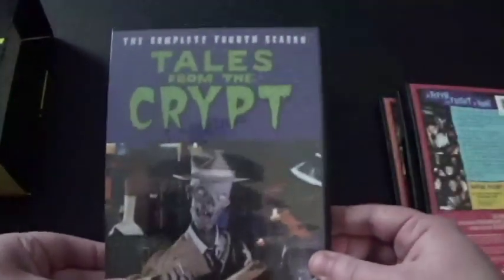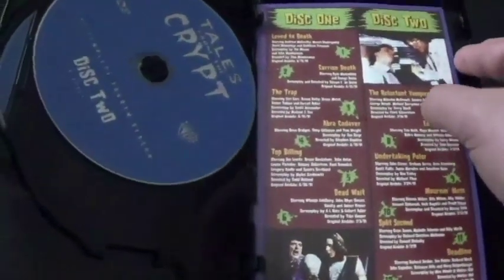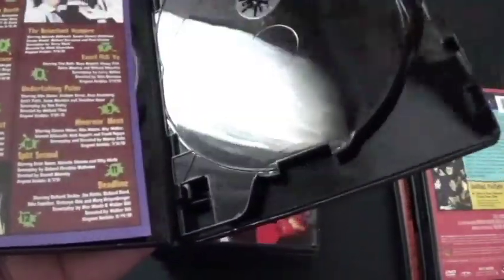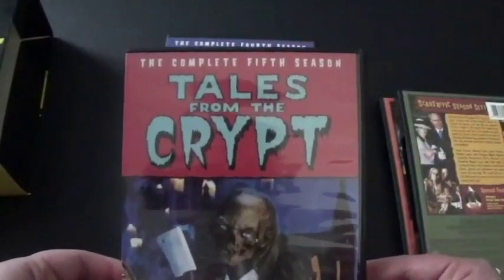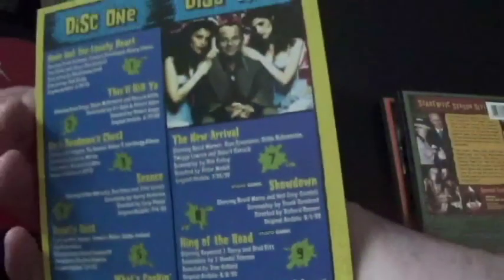And now we've got season four — disc one right here, disc two, and disc three. Then we've got the episode list. And then we've got season five — disc one, disc two, and disc three. And there's the episode list here.